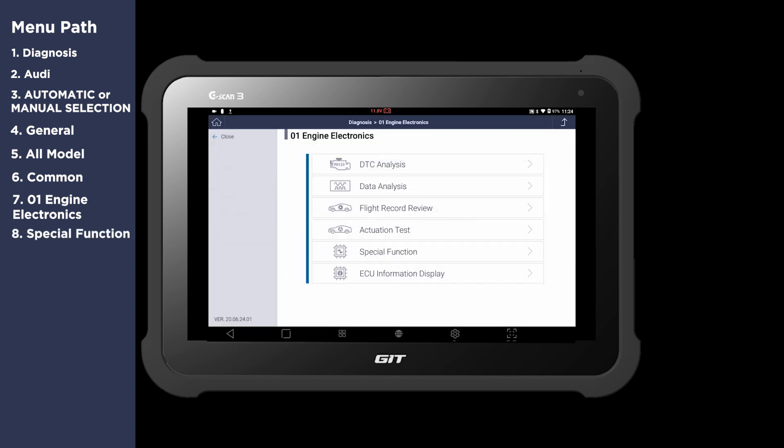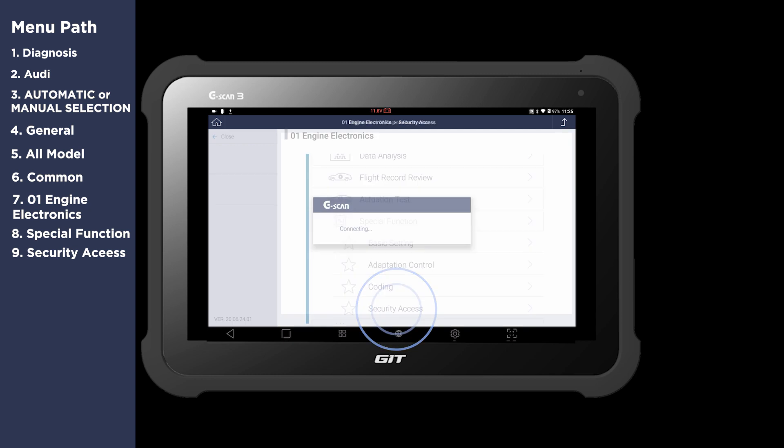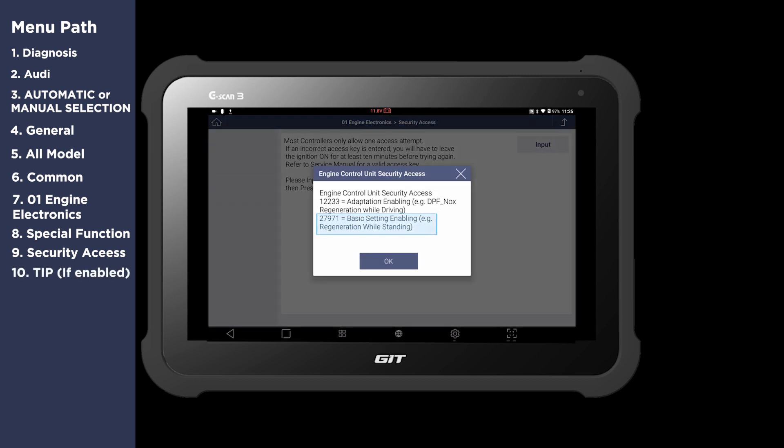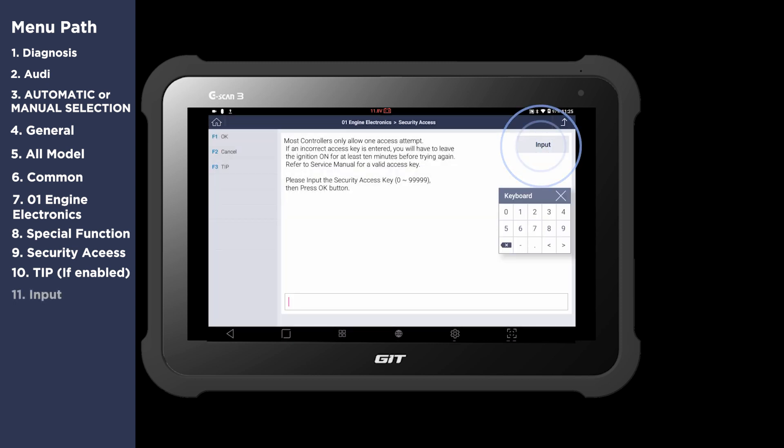Select Special Function, then Security Access. Hit the tip button if enabled. Since we're going to perform a static type function, we need to input this number. Hit Input and enter 27971.